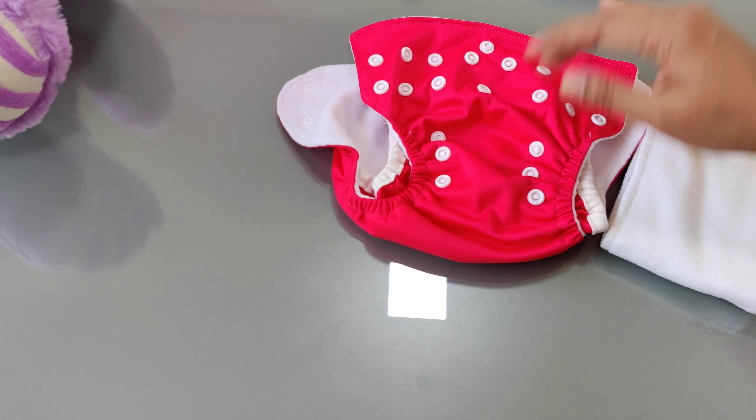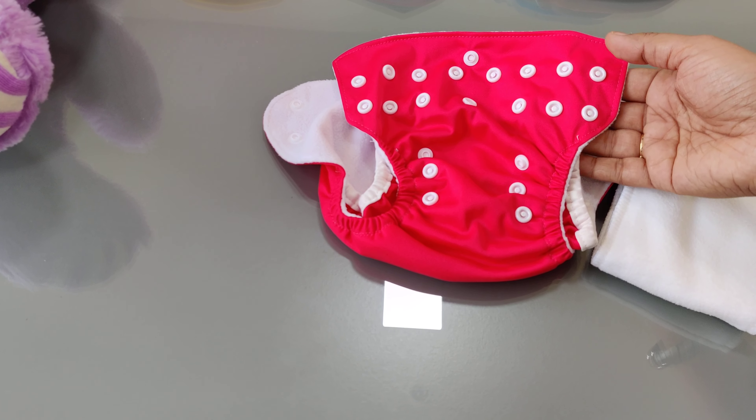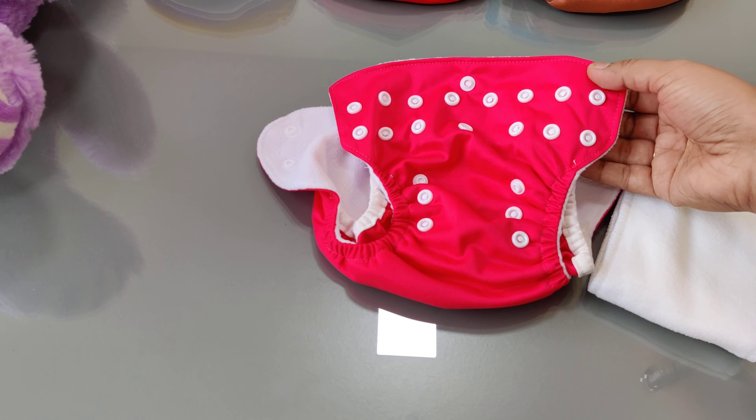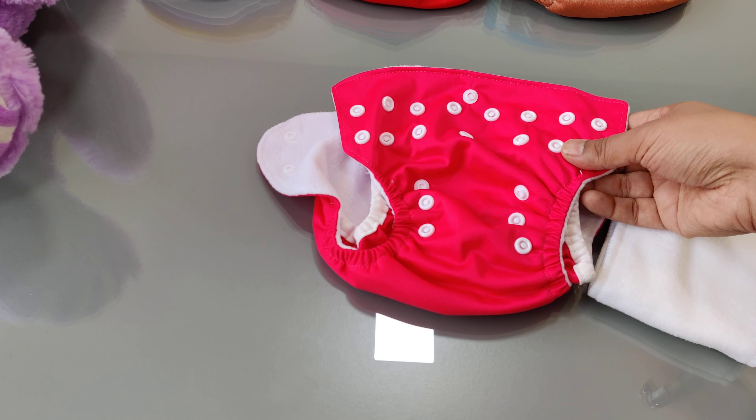If you look at it, the pink outer layer of the diaper is PUL, which is a laminated polyester layer. This is a waterproof fabric but at the same time it is breathable.